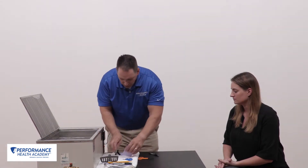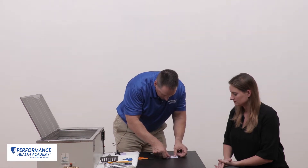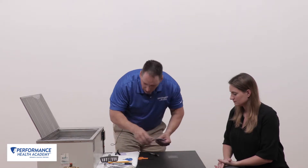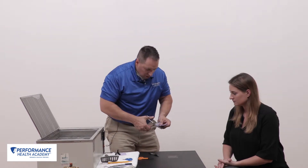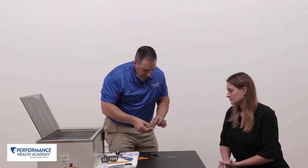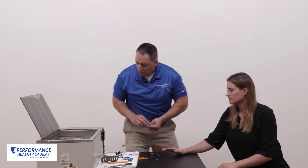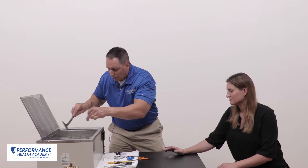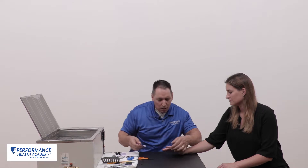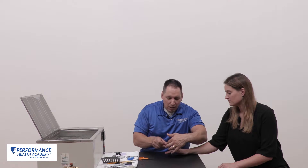Bring the two pieces together with the DIP joint in extension over the volar aspect of the distal pulp. Pull the material from the splint pan. Apply the pattern right directly to the material. Cut that out. Remove that pattern — there's our pattern to begin with. We'll remove the material from the splint pan.